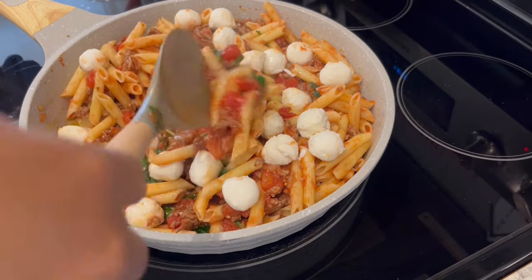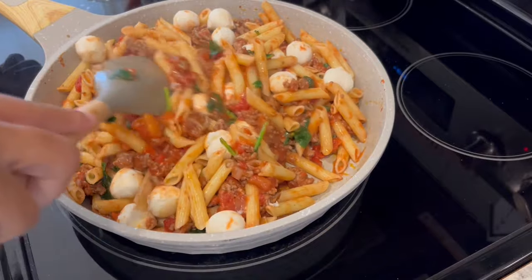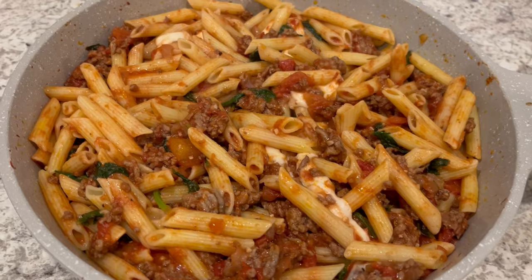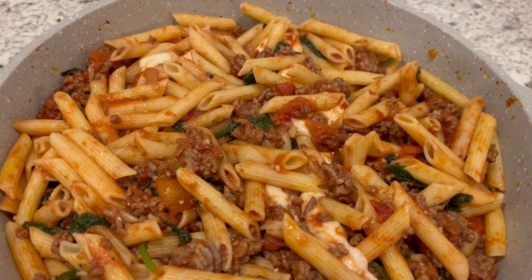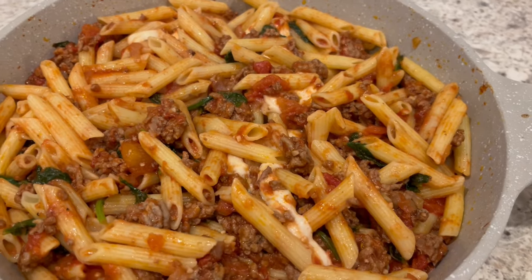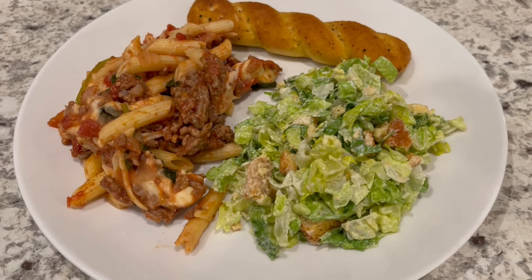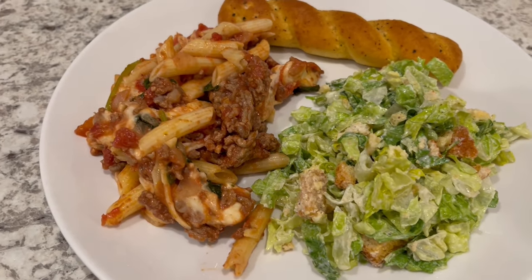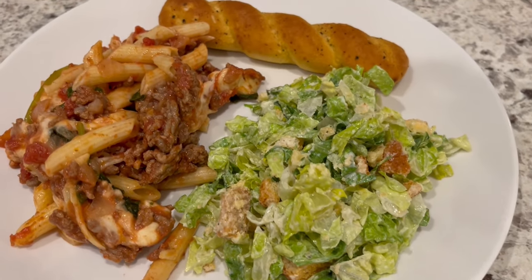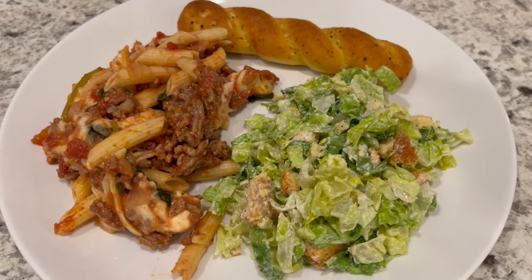You're going to reduce the heat, gently stir this around, and then let that mozzarella melt a little bit. It's been about five minutes and that mozzarella is nice and gooey. Here is everything all plated up. I'm serving my pasta with a chopped Caesar salad and a garlic breadstick. Stay tuned for the next dinner.